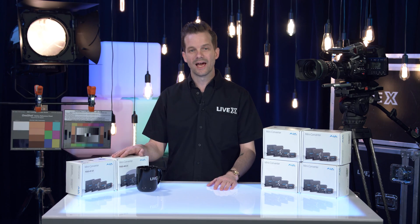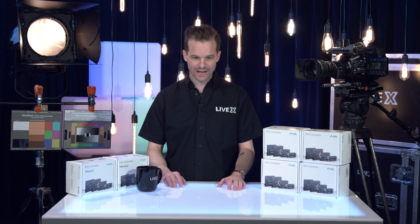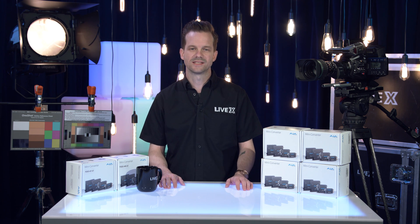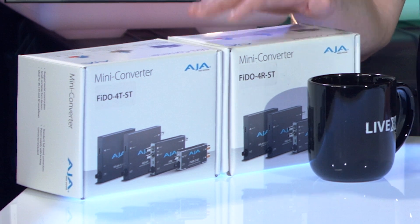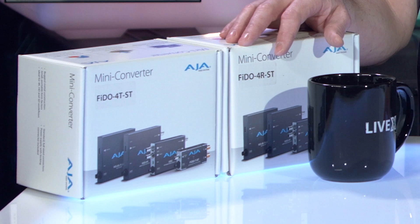On my right, I have the quad SDI to quad optical fiber converters from AJA, as well as the other way — the quad fiber to quad SDI. This is also capable of UHD 60p, but in a quad link or quad SDI configuration.